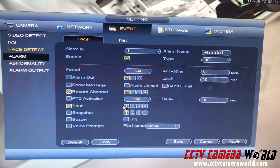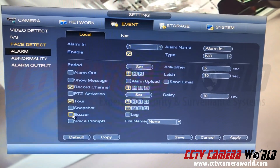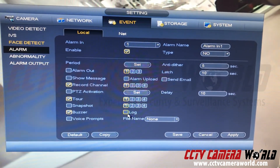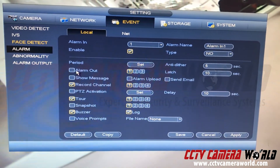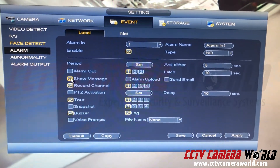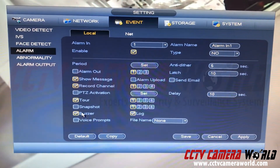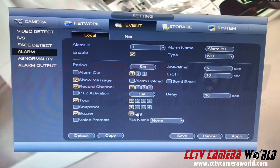Tour basically means it'll tour through each of those cameras you select in full screen view. I'm selecting only one because that's the channel I want to record. You can also have an audible buzzer go off and keep a log. You can also have a show message appear to let you know it's starting to record.